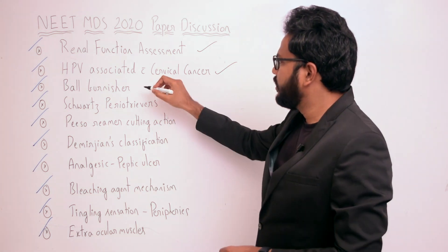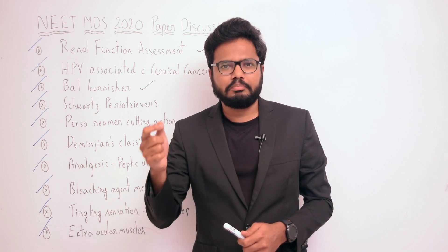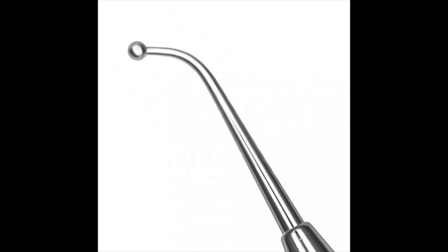Next question: ball burnisher. An image was posted and you were asked to identify the part of the instrument. Different parts of a hand instrument include blade, shank, and handle — most hand instruments regardless of use are composed of these three parts. For many non-cutting instruments, the part corresponding to the blade is termed the nib, and the end of the nib or working surface is known as the face.